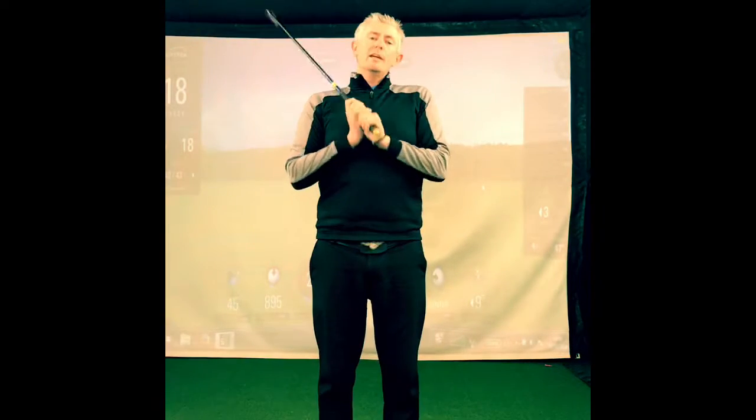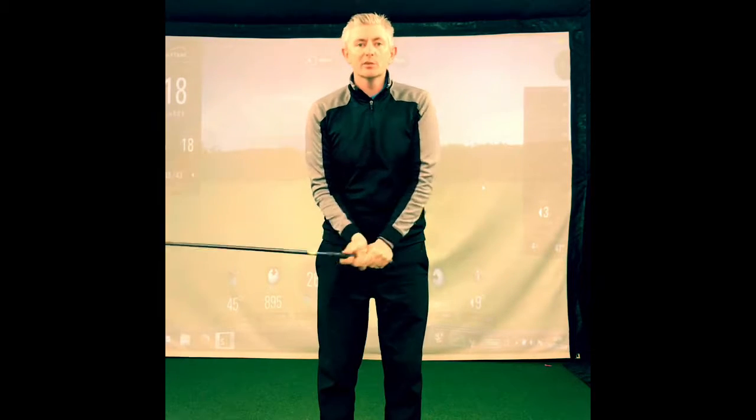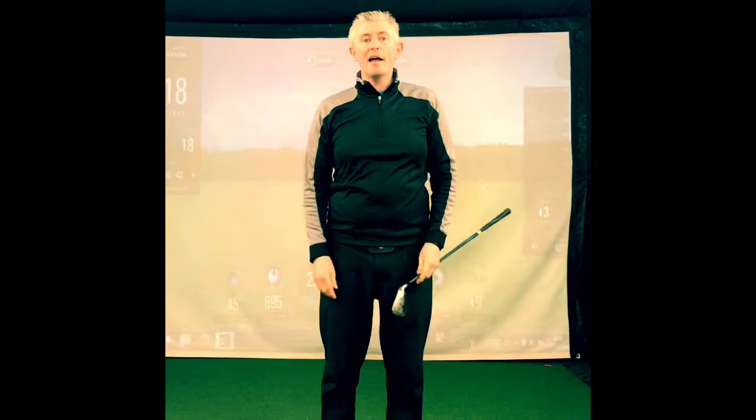Hi everyone, we're here in the studio. We're going to share some information with you about sequencing, particularly with senior golfers and some problems that they might have.